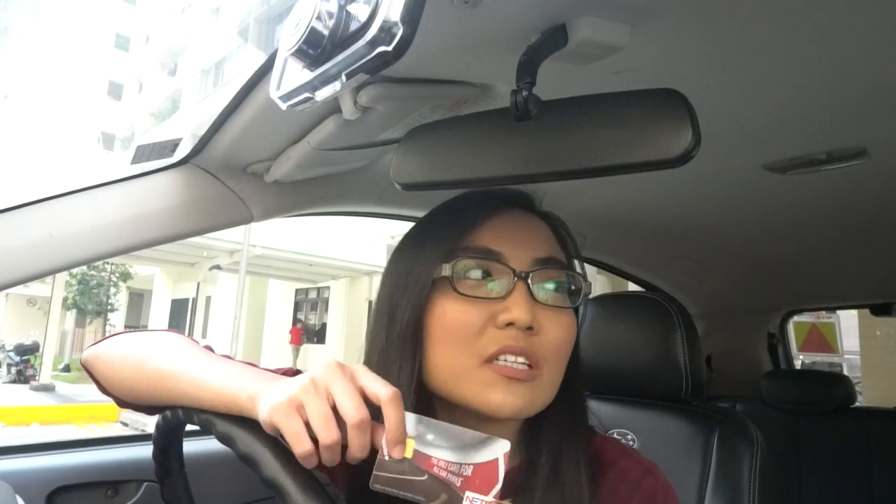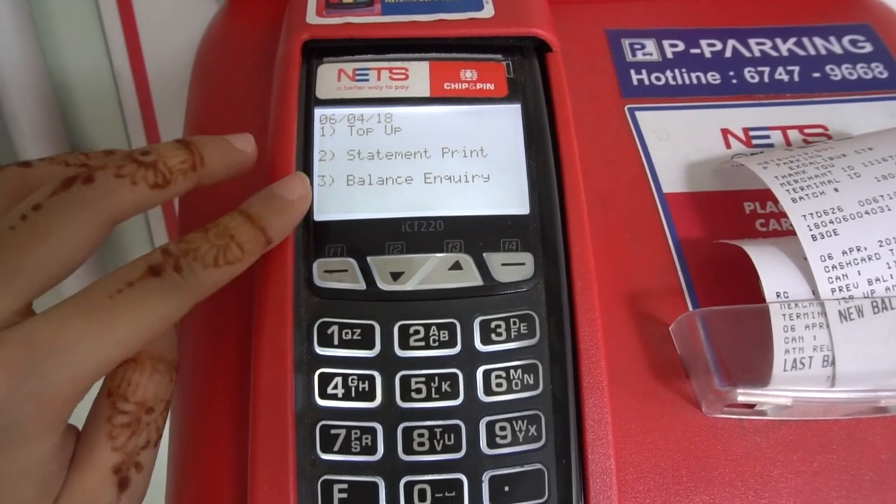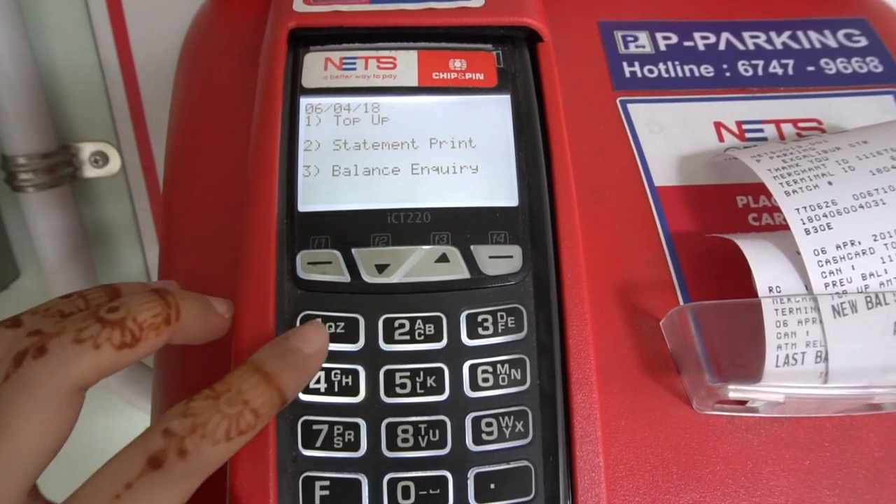I brought down all the cash cards I could find at home in case I can't exit the gantry again. Since I need to exit the car park now, I'm going to top up one of the cash cards because I think all of them have no money inside. I'm going to show you guys how to do it. You can actually top up at 7-Eleven but there's an additional fee, so I'm going old school and topping up at the machine.